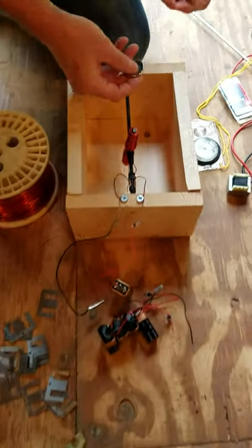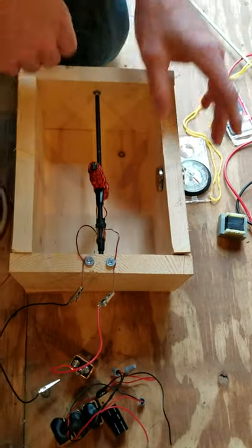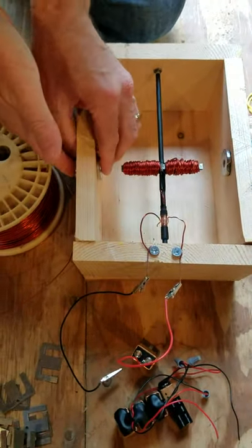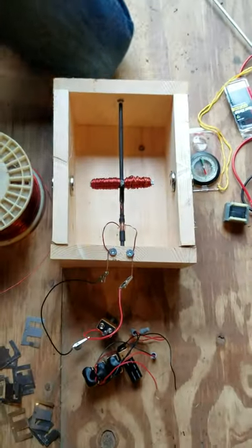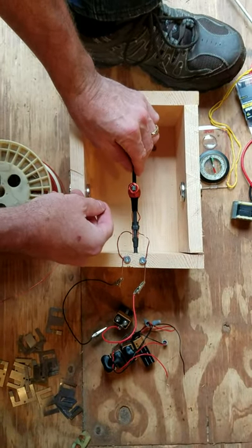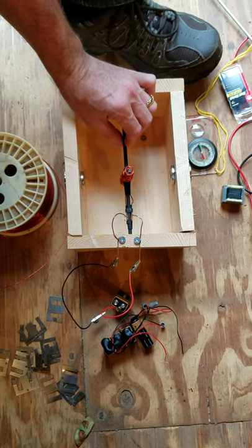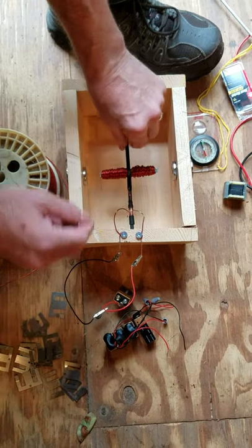We're going to create a static magnetic field with these magnets — they are rare earth magnets, the only thing I ordered online from Amazon. We're going to place these magnets on the sides of the wall here. What they will do is attract each end of this winding. One end of the winding creates a south pole and the other a north, and they will continue to attract and repulse each other to spin the motor around.